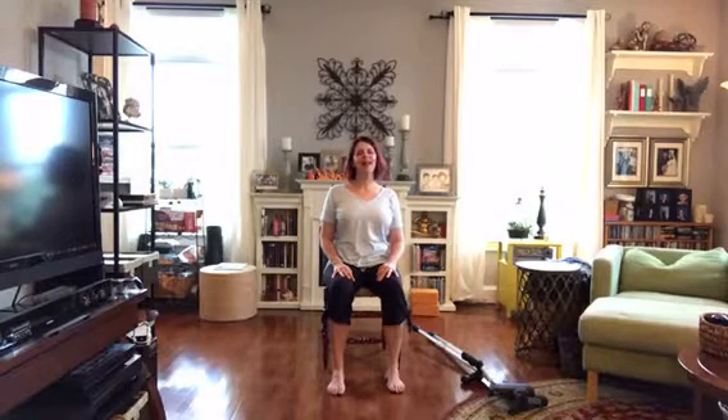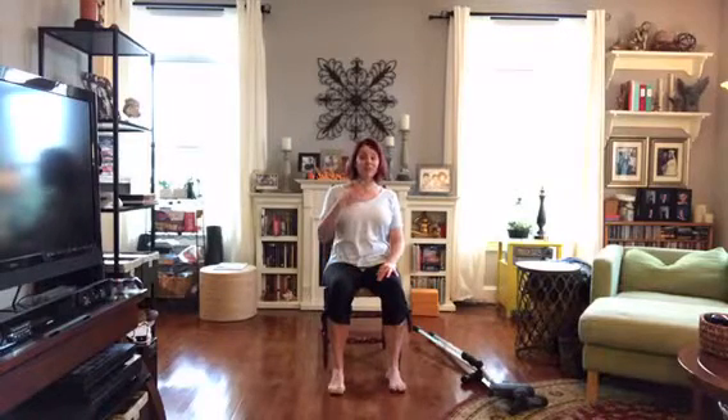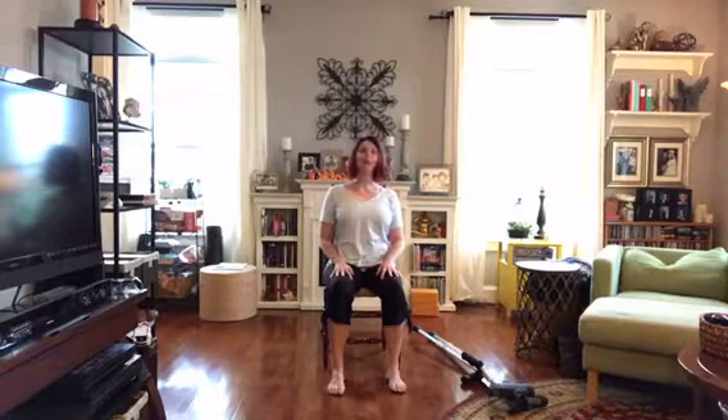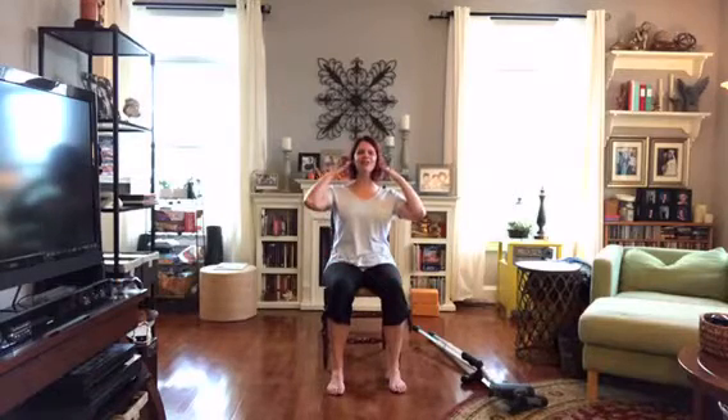Then move your head around just a little. Find center for the head — that's the other thing: a lot of us have the chin forward, chin up, or chin down, maybe from looking at our phones. So we're going to put the head right in the center where it should be, ears generally over the shoulders.